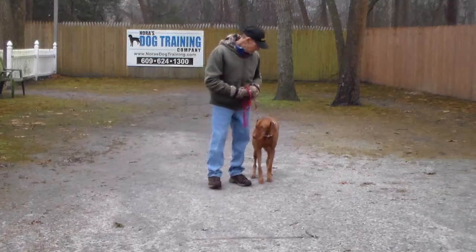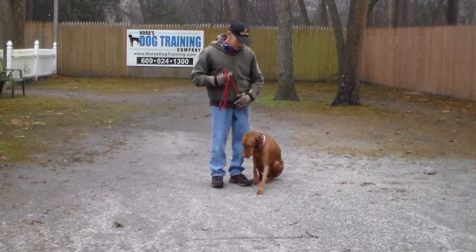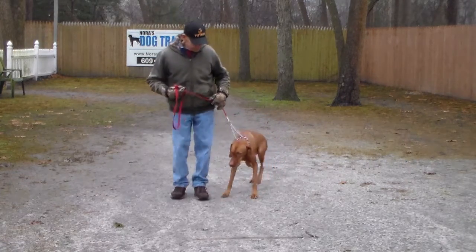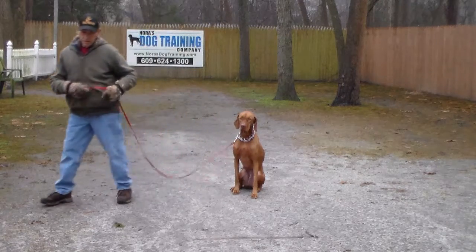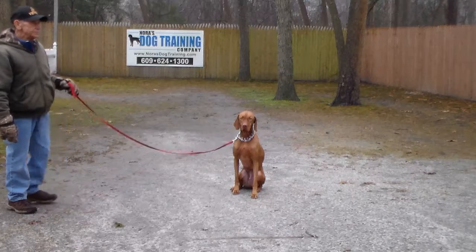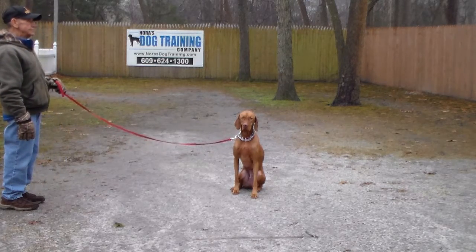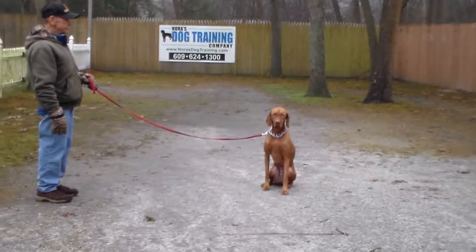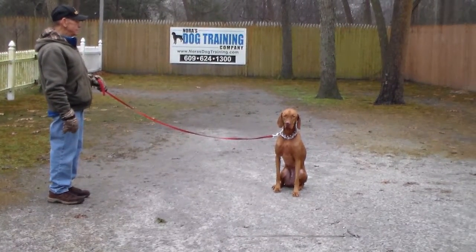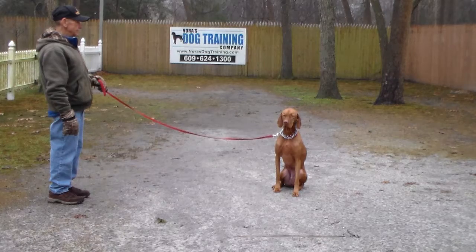We're going to demonstrate that sit-stay again. He tried to lay down, so Fred gets him back in a sit. Stay — one inch from his muzzle. Fred again walks out to the end of his six-foot leash. Start out at 15 seconds, increasing your time and distance as you practice. If you have a fenced-in yard or are in your living room, you can practice this right there and eventually drop the leash.